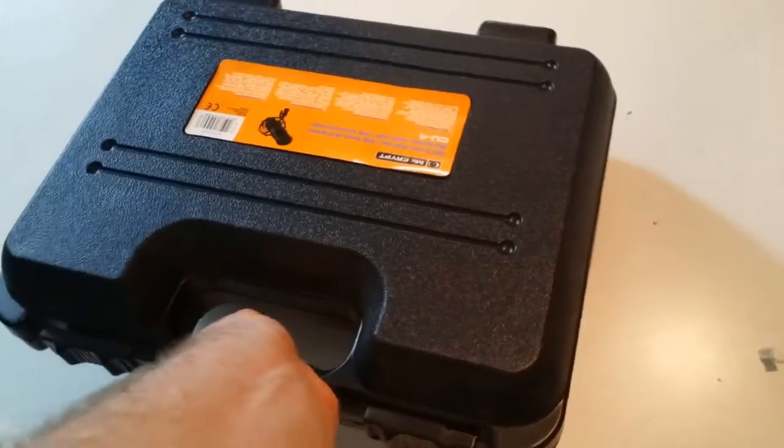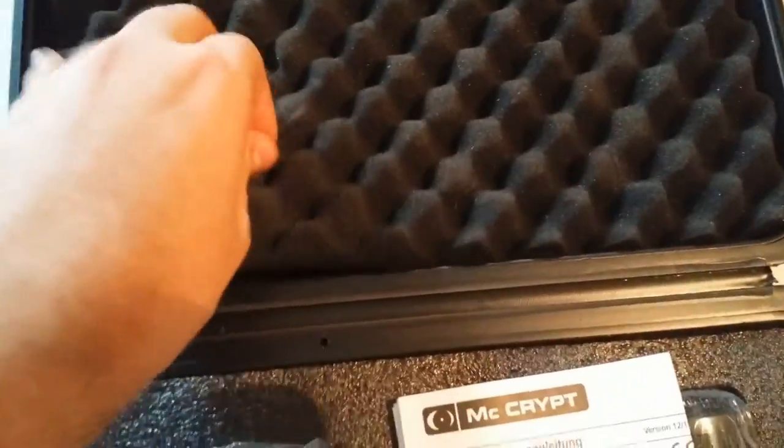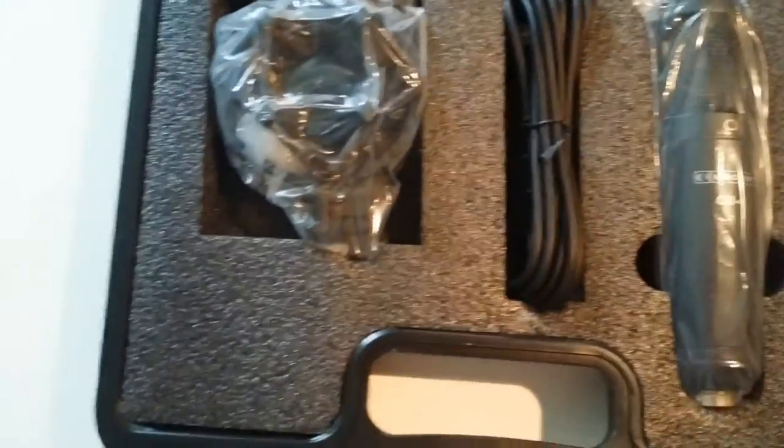This microphone comes in this weird hard-cased box, but is actually fairly sturdy, and I would use it to protect my microphone. There is also this weird foam in the package.